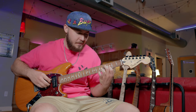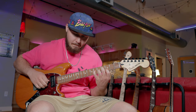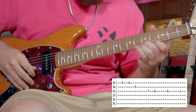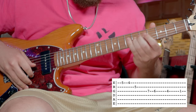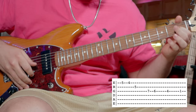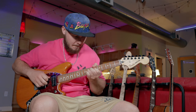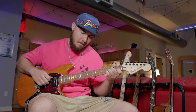Since we just learned that intro, I'm going to show you guys the little keyboard lick and what it sounds like over the intro. Let's go ahead and loop it. The keyboard lick is going to sound like that, and then we're into that little transition. So that's how you play the intro.